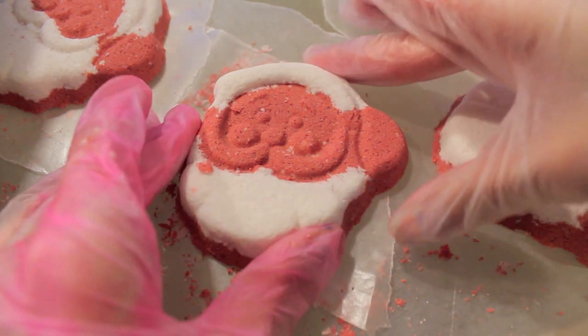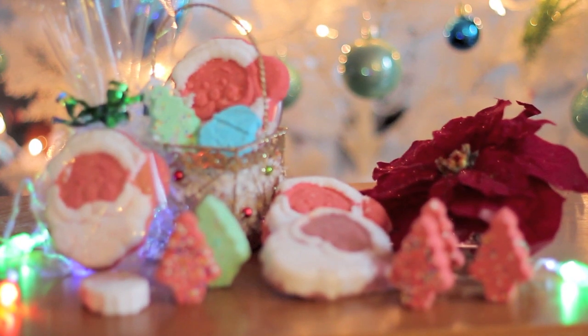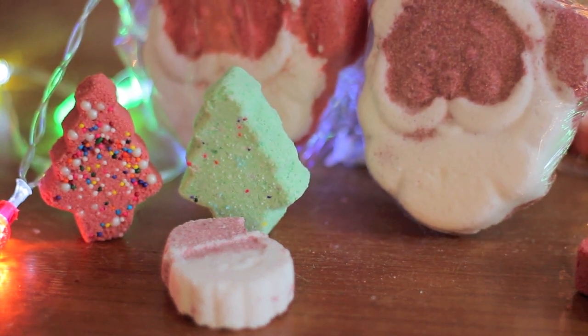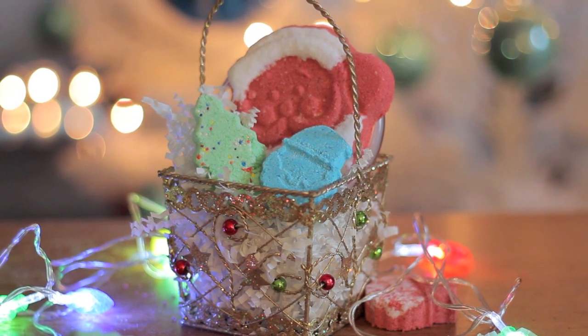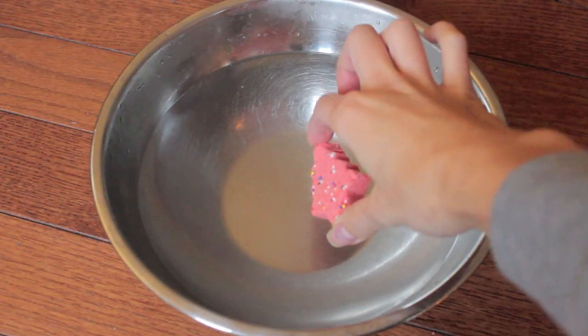These awesome molds are from the dollar store and I just use them for a little bit of what I had left over. This is such a fun tutorial and these festive fizzies will make for great stocking stuffers or gift favors for all your party and holiday gatherings. You can most definitely package them however you like.